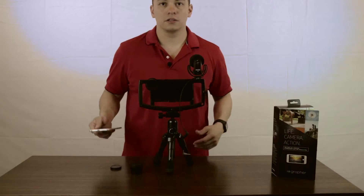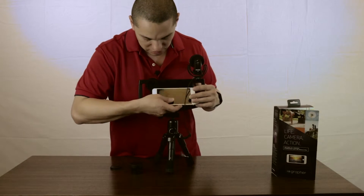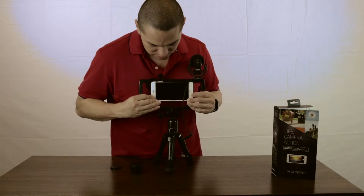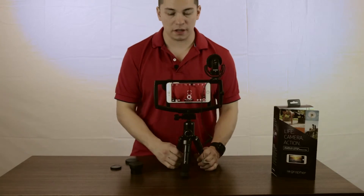So to put the phone in, it's pretty straightforward. You slide the power button side in first, line it up, and then it just snaps into place. I already have Filmic Pro up and running.